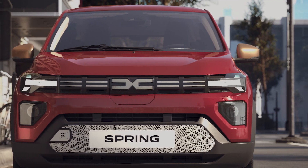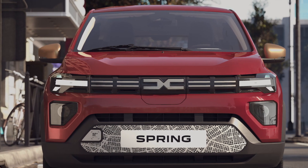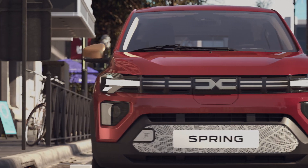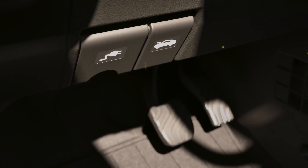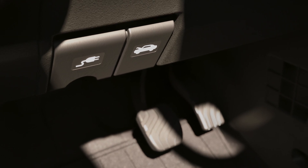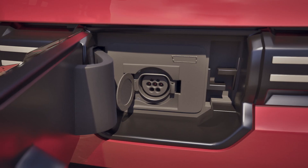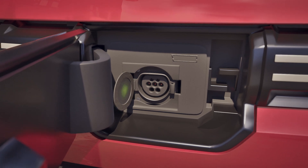Your electric vehicle has a charging socket located in the center of the grill. This socket is protected by a flap which is opened from inside the passenger compartment using the button to the bottom left of the steering wheel, just next to the bonnet release button. The socket itself is hidden by a cover which must always be left in place when cleaning this area and whenever the vehicle is not being charged.